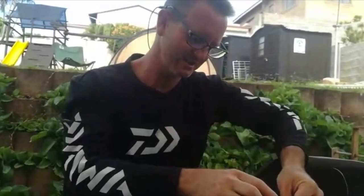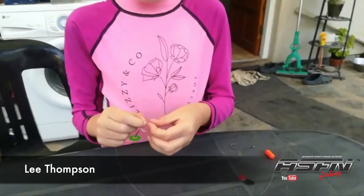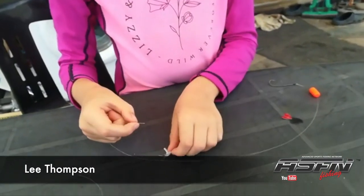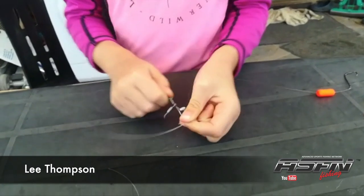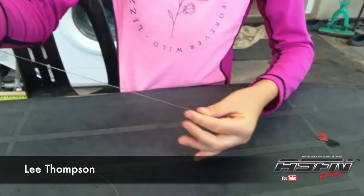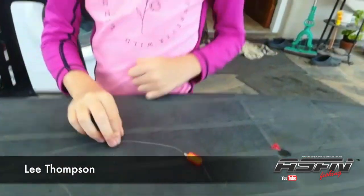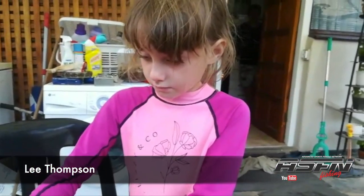We just carry on doing that until we've done all 25 of them. There's my lovely daughter Lee helping me out here — she's put the float on and she's now going to put the gummy stop on. All the way down to the flight and there we go. Thank you Lee, thank you for your help — there we go with our production line carrying on.